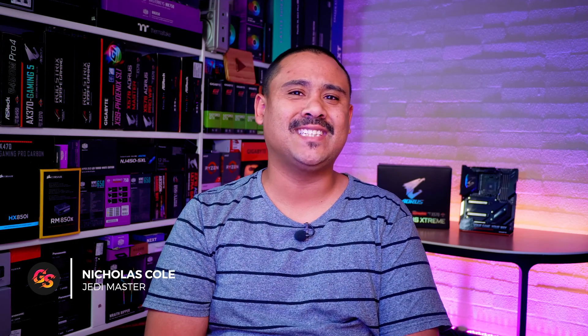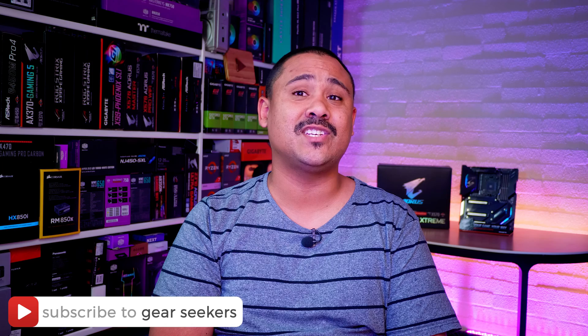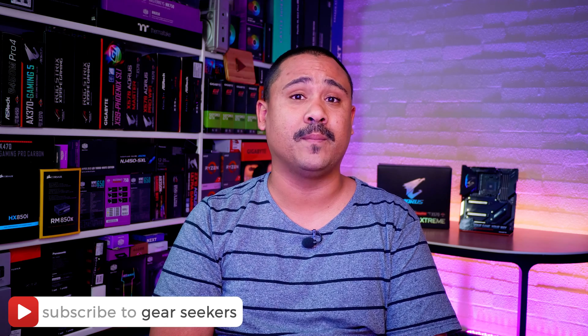Hey Gear Seekers, I'm Nick. X570 and Ryzen 3000 is finally here, and you guys have been asking us to check out this board for weeks. We've finally gotten our hands on the most overkill X570 board on the market. I'm extremely excited to show you guys another X570 board from Gigabyte. In this video, we're checking out the X570 Aorus Extreme, and it supports the Ryzen 2000 and 3000 CPUs. Let's finally check it out.